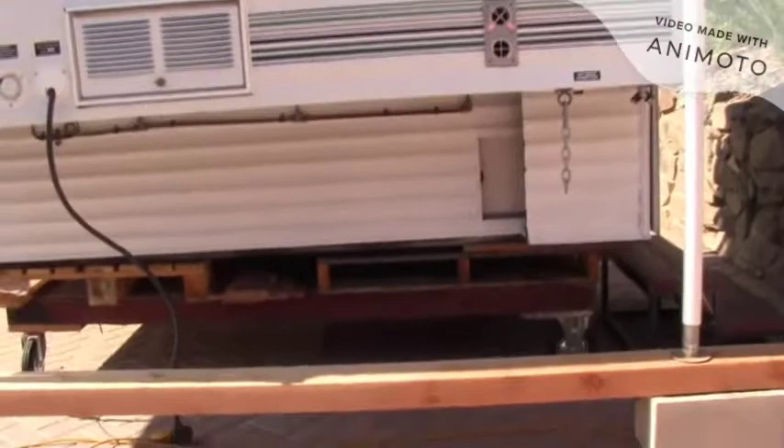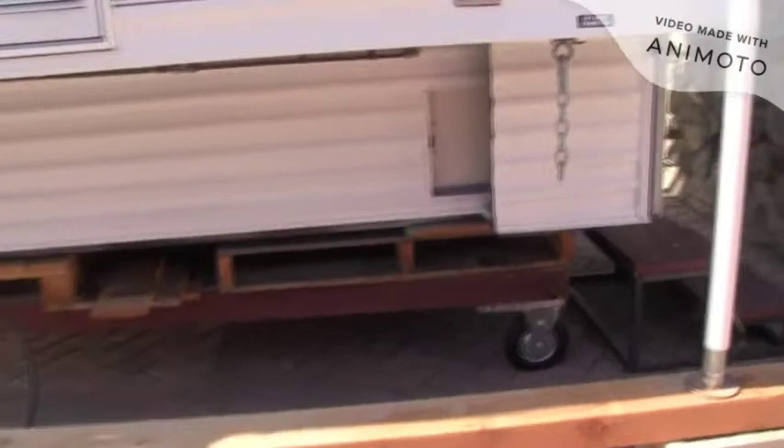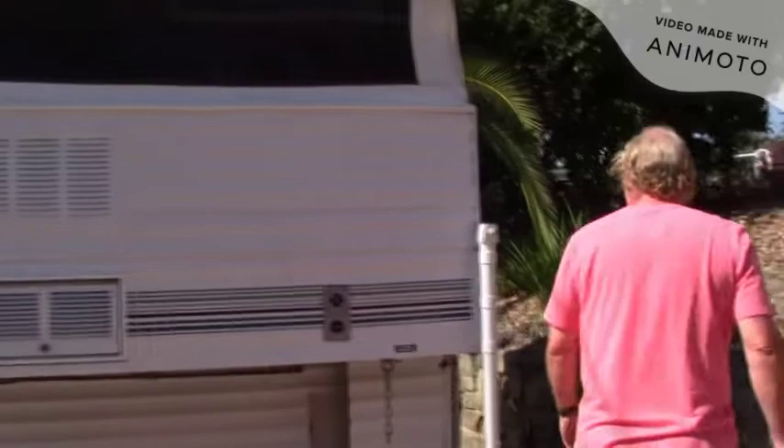I actually built a dolly that you can see it's sitting on, with wheels, so that when it's off the truck I can push it around the driveway easily by myself. That way I can tuck it away in places that it normally wouldn't fit.